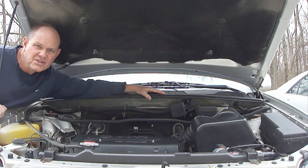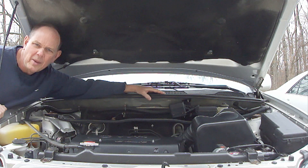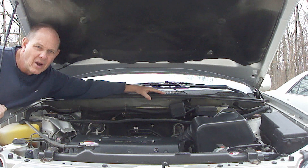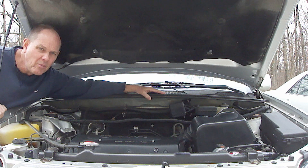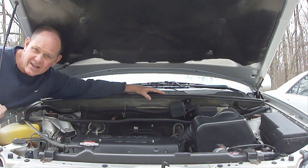Cleaning a dirty throttle body is something that often gets overlooked or people simply don't know about it, but it'll help restore your vehicle to run at optimum performance again. You may also notice an improvement in your gas mileage.